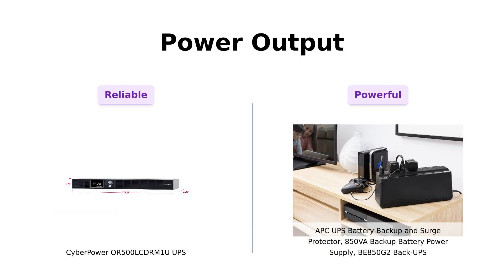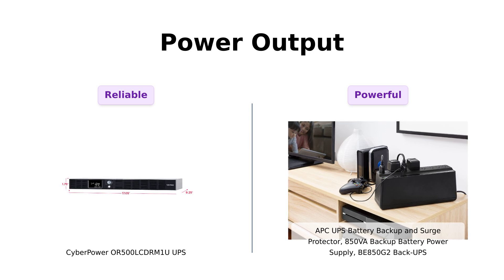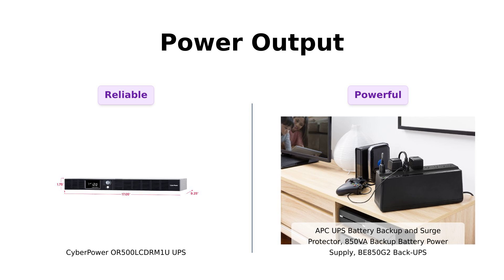Next, let's get into the power output. The CyberPower OR500LCDRM1U boasts a 500VA/300W system. Users have found it reliable for short outages, providing enough power for essential devices. However, the APCBE850G2 takes the lead with a more robust 850VA/450W output. Reviewers have highlighted its efficiency and ability to handle greater loads, making it ideal for multiple devices. So if you need to power a small village, the APC might just be your go-to.